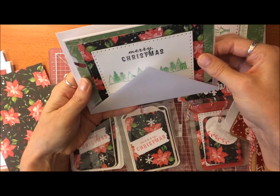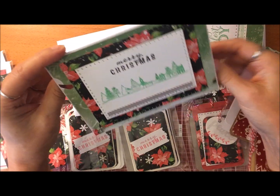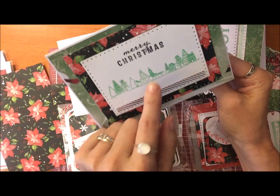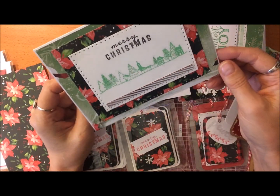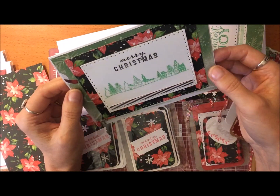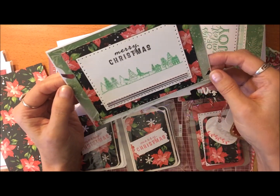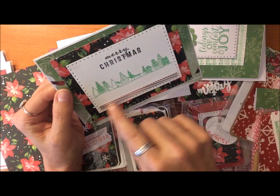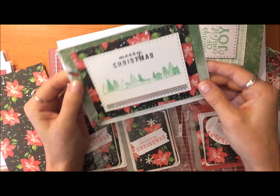I wanted to share a couple of other cards I made. I did this one yesterday — it's a stamp with a little church, some little houses, and pretty trees. I added a little Stickle to it and layered it on a poinsettia border, then on a pretty green background and white cardstock. I added a strip of silver diagonal design and stamped 'Merry Christmas.'